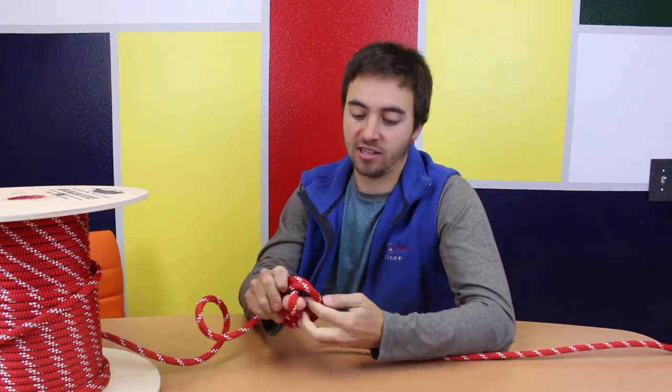The last knot we're going to learn today is called the Alpine Butterfly. It's a really super useful knot for creating a loop in the middle of your rope without needing either end. It looks just like this.